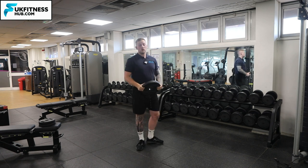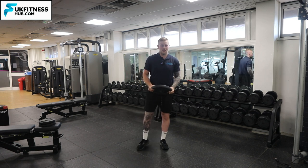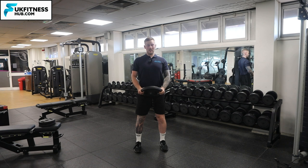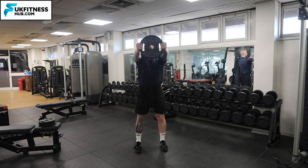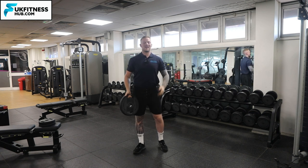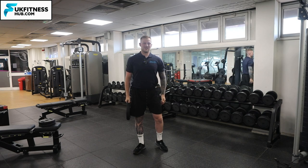You can either do this for time or for repetitions. From a front-on view: dip the knees, brace the core, make sure you've got the shoulders back and elbows completely straight. You should be looking directly at the center of the weight when doing your repetitions, and repeat that for your desired amount of sets, seconds, or reps.